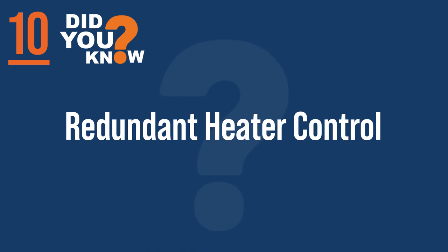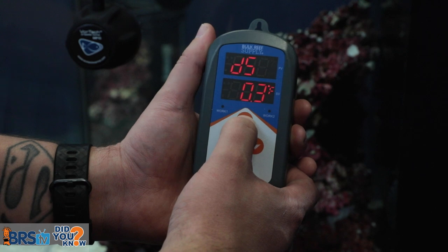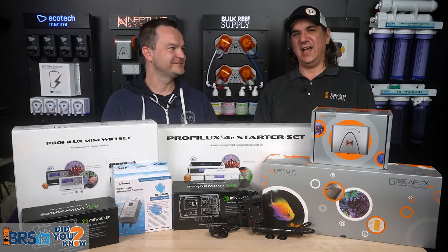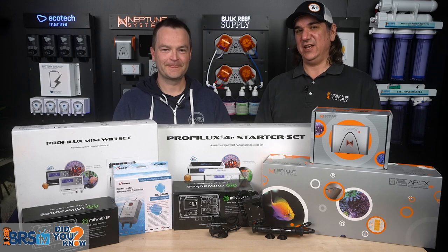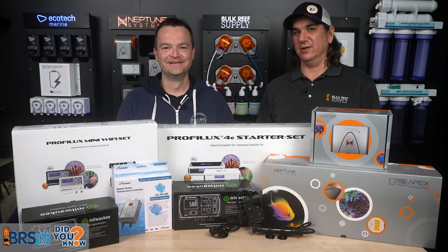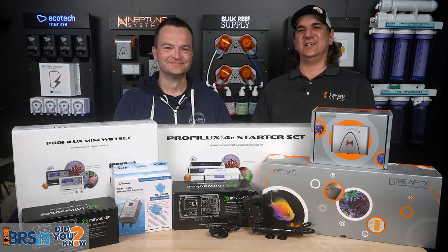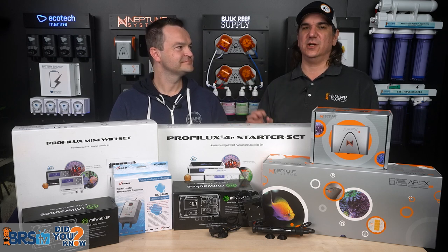Number 10: let's pretend you ignored all that counsel — just listen to one thing. 100 out of 100 reefers agree that having a redundant heater controller alone will triple the three-year success rates. The heater is the most likely thing to fail in your tank. A lot of the most popular heaters are only warrantied for six months — the manufacturer thinks it'll last six months, while we think it'll last many years. If backing up that one thing with controller redundancy is all you heard today, do that.